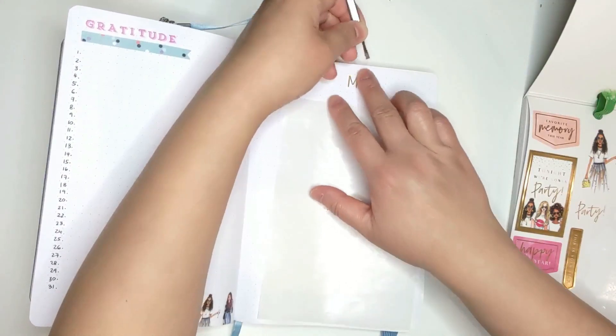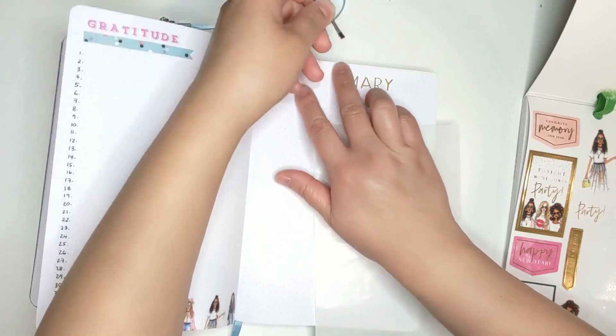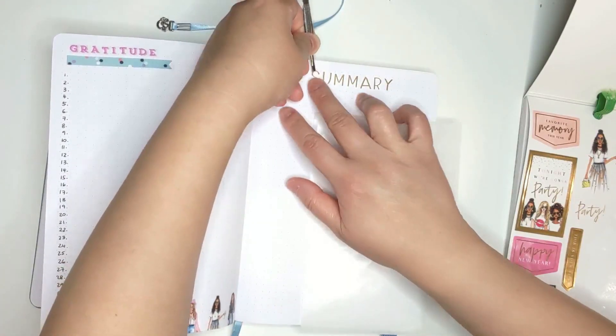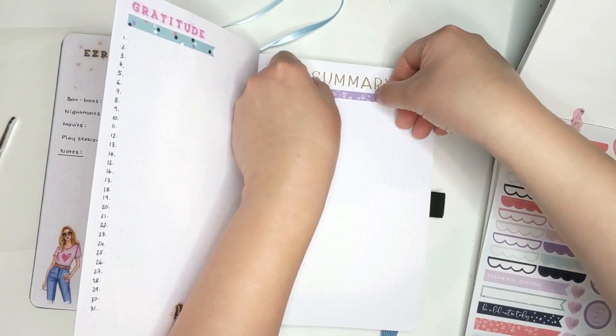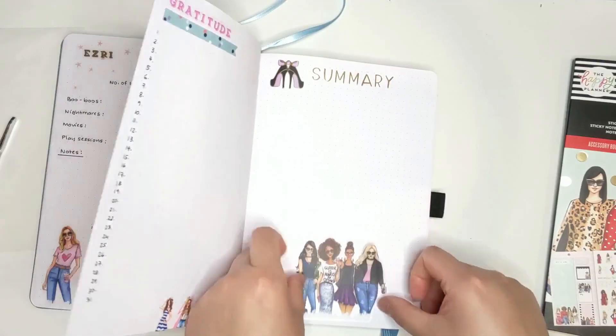This last page is my summary page. The idea is to highlight events or things that made the month great. I'm going to see if this works for me, or if I'm having trouble finding time to journal it, I'll probably do away with it for the following month.